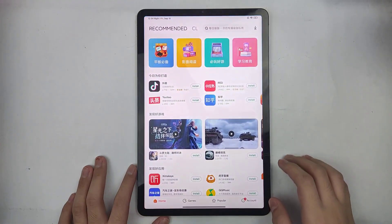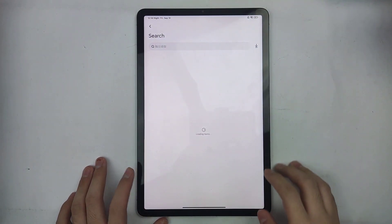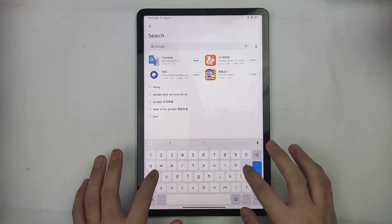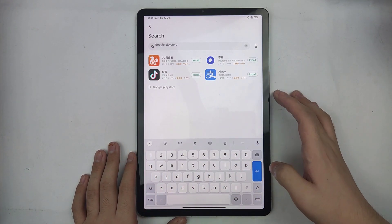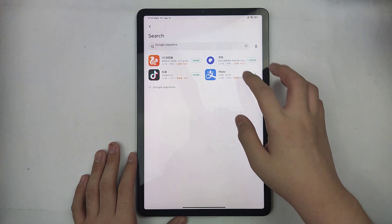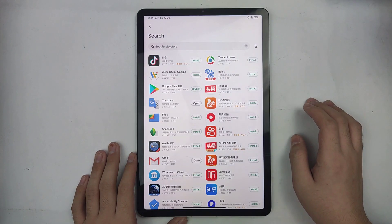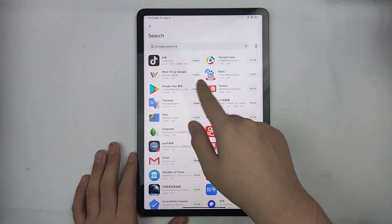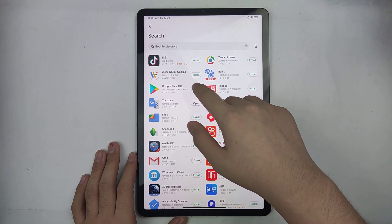First, we need to go to Get Apps. Here on the search bar, we need to search Google Play Store. Then here you could see the Google Play and there's an update button here. Just press update.